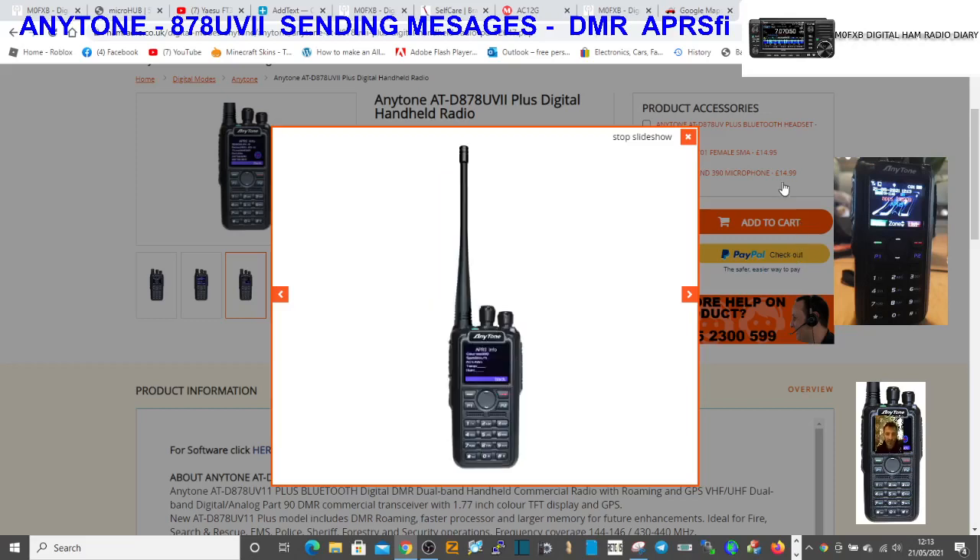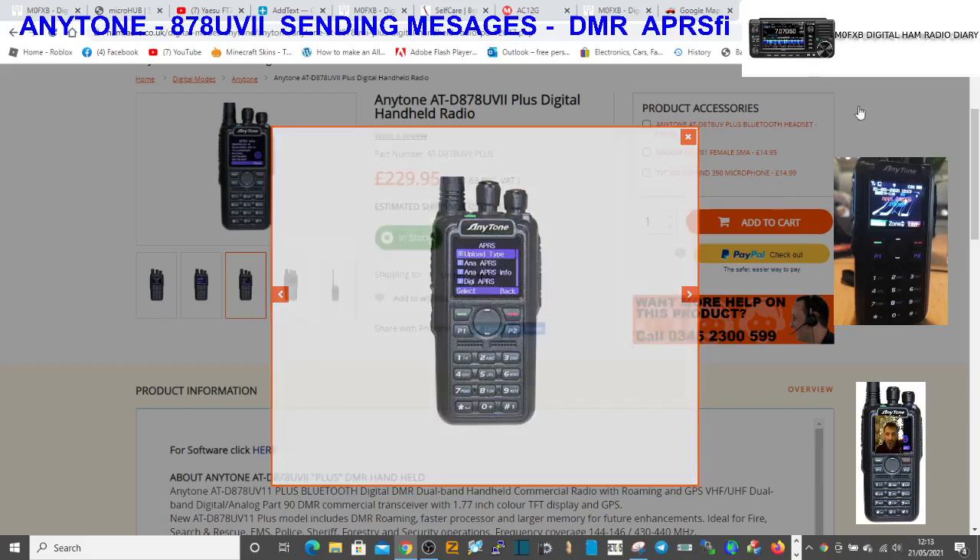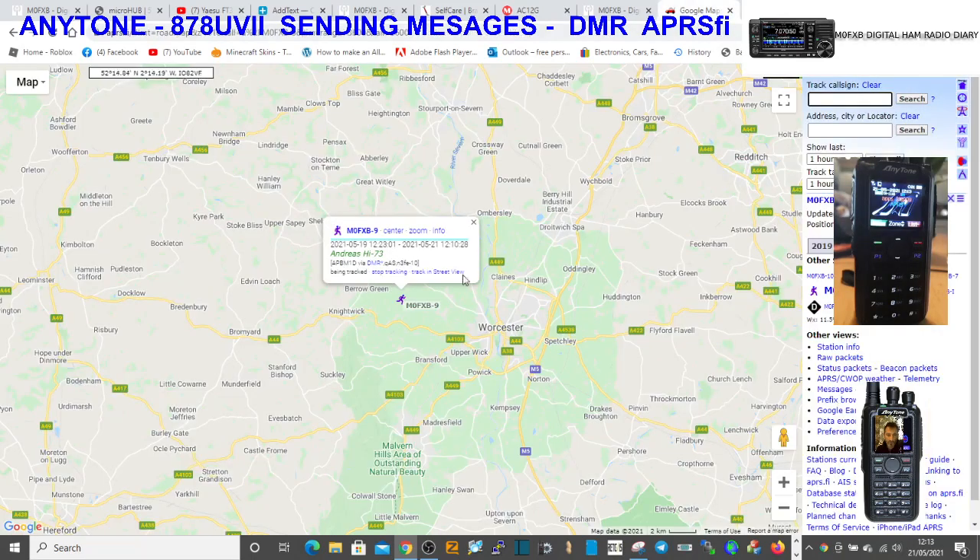Mzero FXB here, just doing a video on transmitting APRS messages. I've just sent one, so we'll check here - it says andreashi73, you can see it there. That's the message on APRS.fi, and it's via DMR.